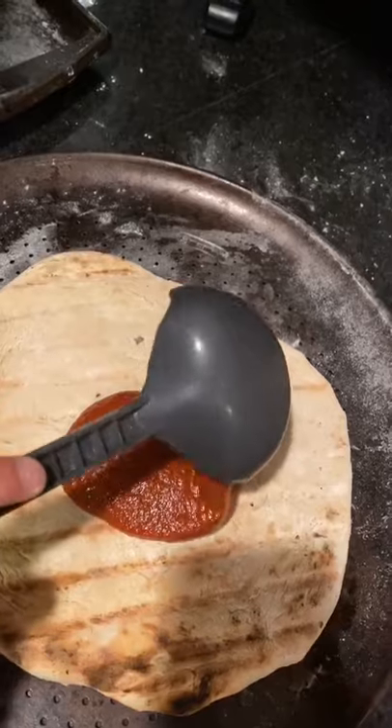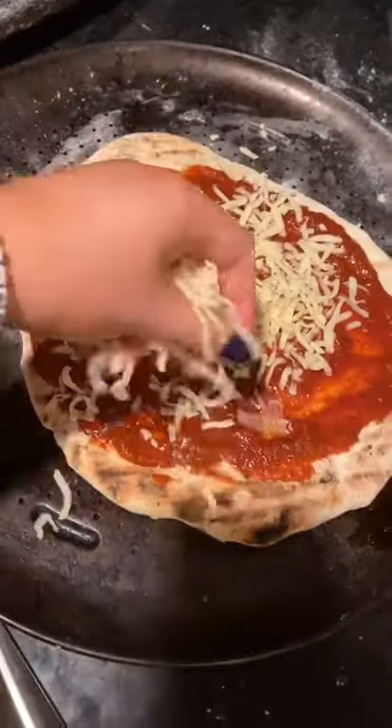Then go ahead and top your pizza with some pizza sauce — I'm using some organic sauce from Whole Foods. Then add some mozzarella.